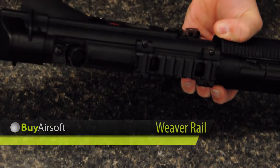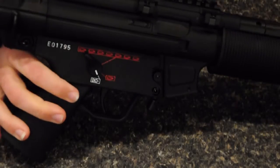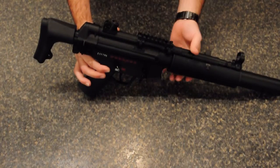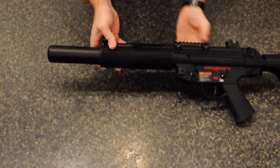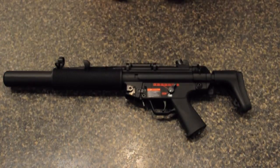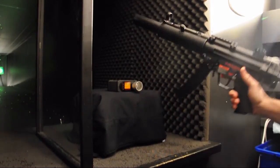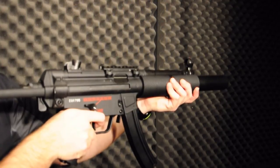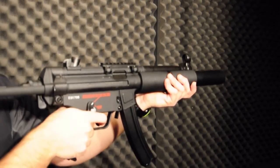Included with the TGM-Q6 is a removable weaver rail. The mock bolt locks into place to reveal the adjustable hop-up unit. This metal mock suppressor comes standard with the TGM-Q6.